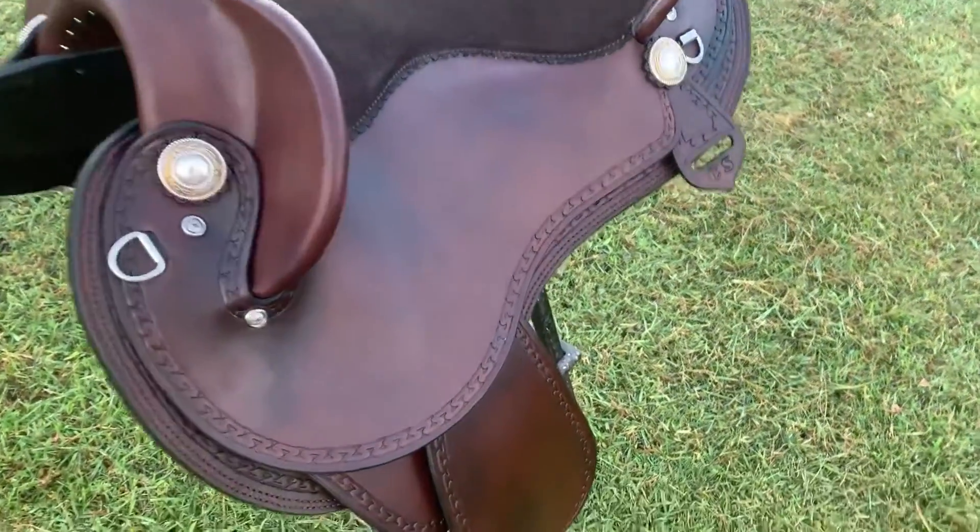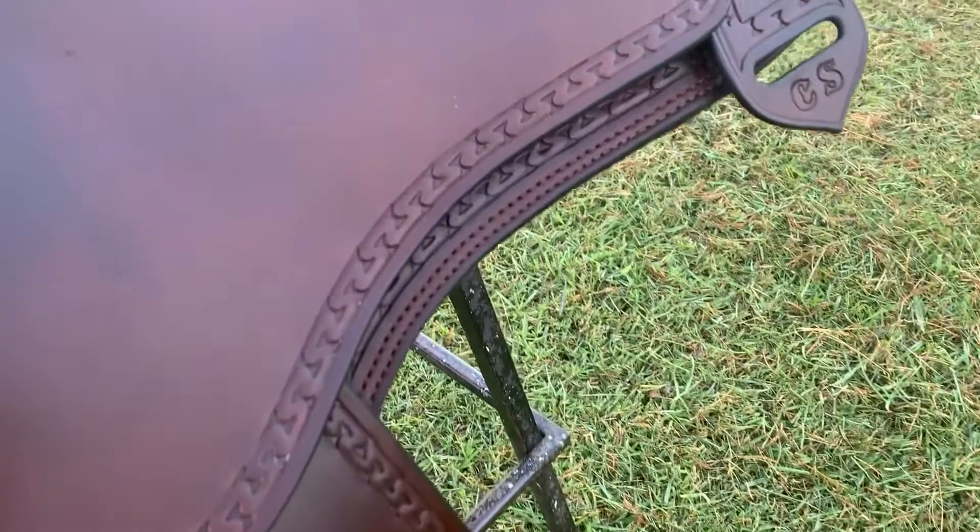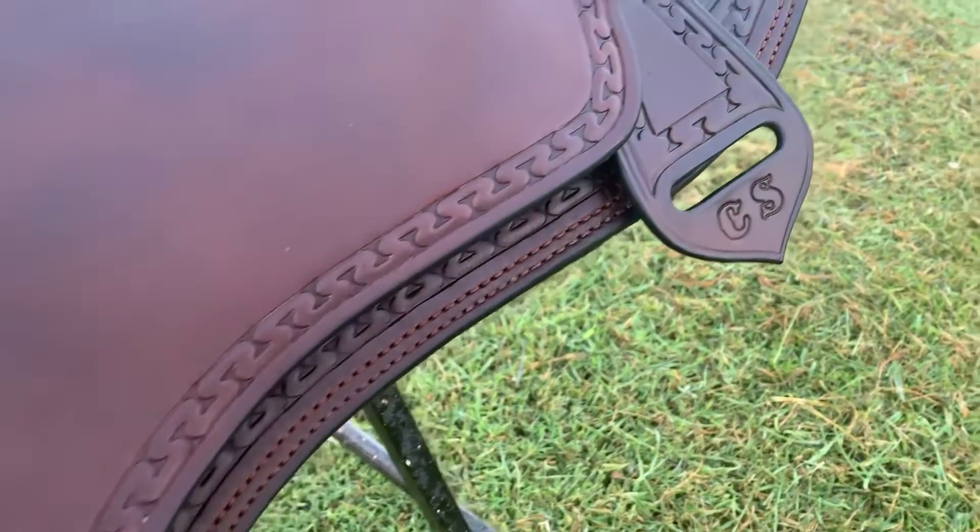I've done a border pattern around the edge of her entire saddle. Here's a close up of her initials on her latigo holder and the rear concho.